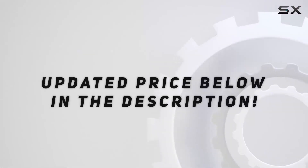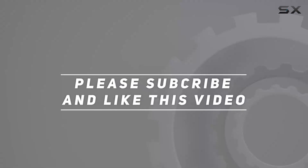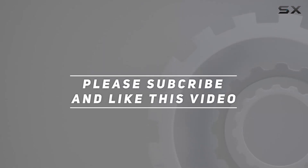Check out the video description for an updated price. Thank you for watching this video — I'll see you next time.